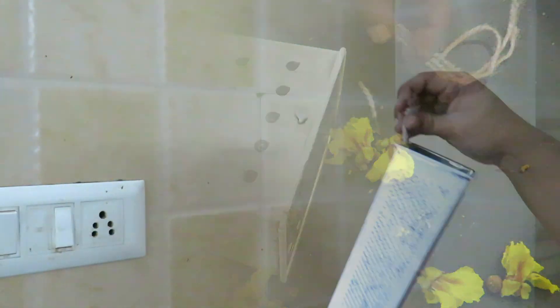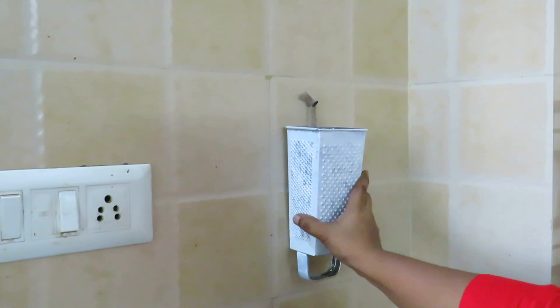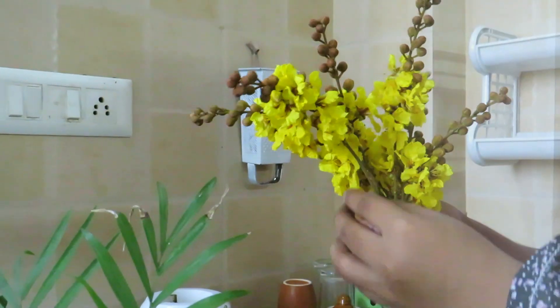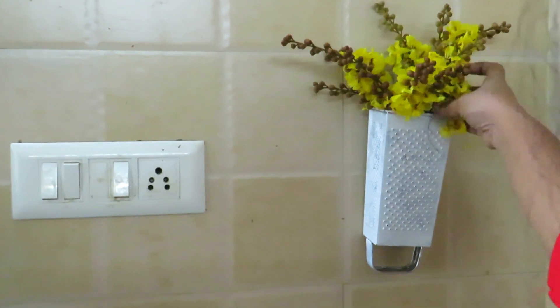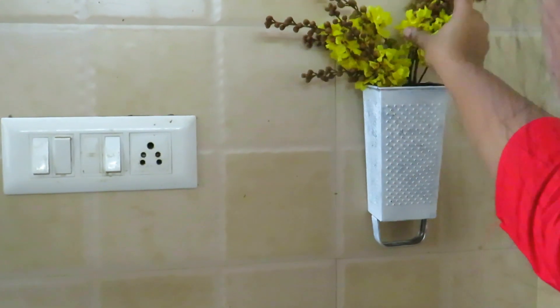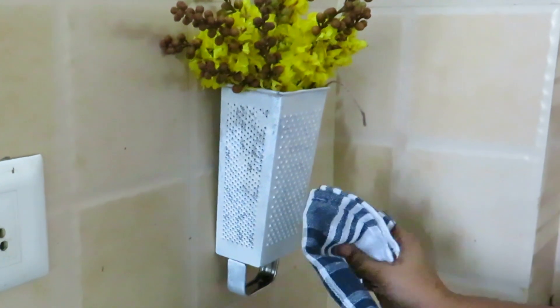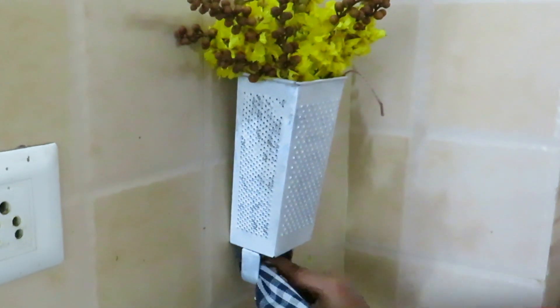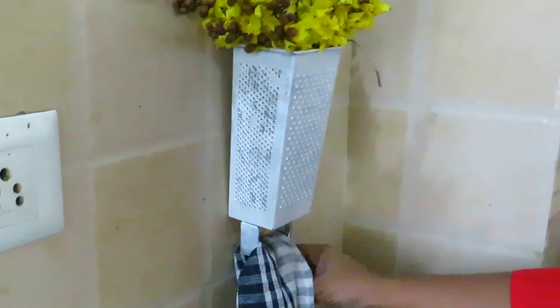We put the adhesive clips in the middle to hang it. We can use the same thing for this. We can try it as a nice decor.